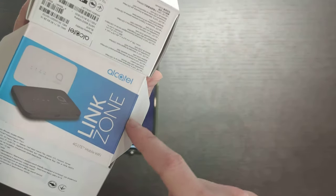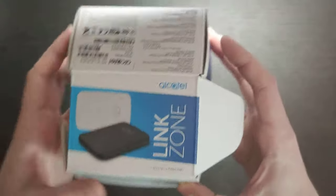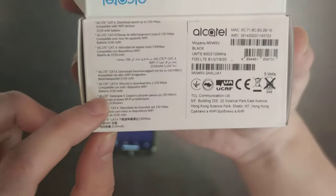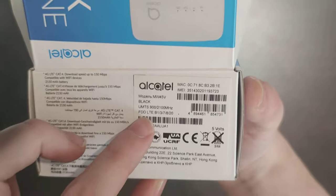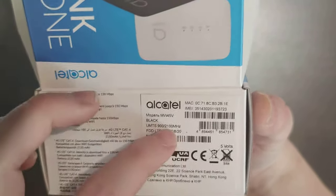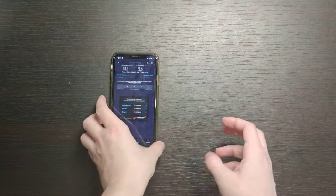Let's talk about the price. The Alcatel LinkZone is around $50 to $60, which is quite affordable. It supports UMTS 900 and 2100 MHz for 3G, and FDD LTE bands B1, B3, B7, B8, and B20 for 4G.